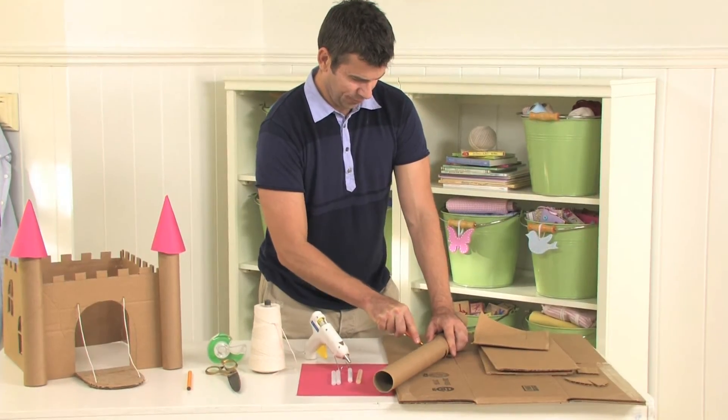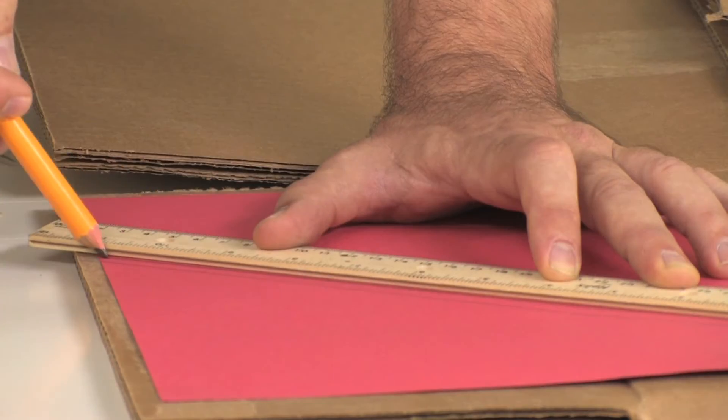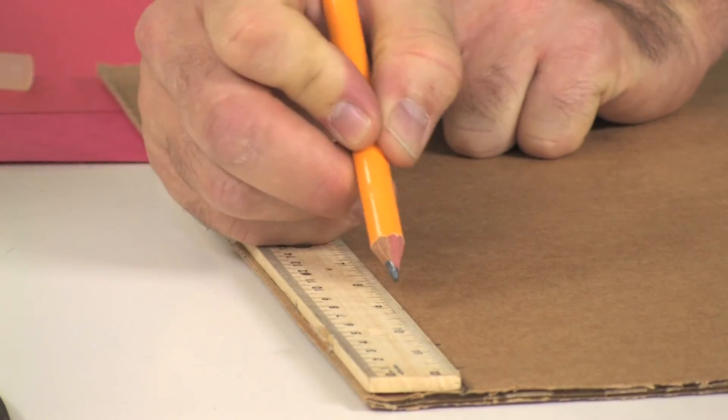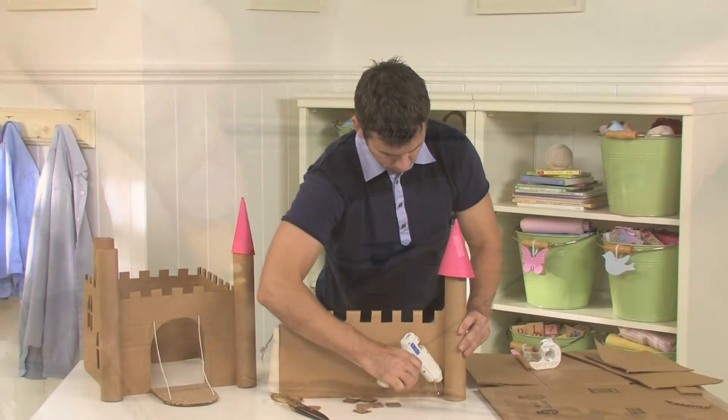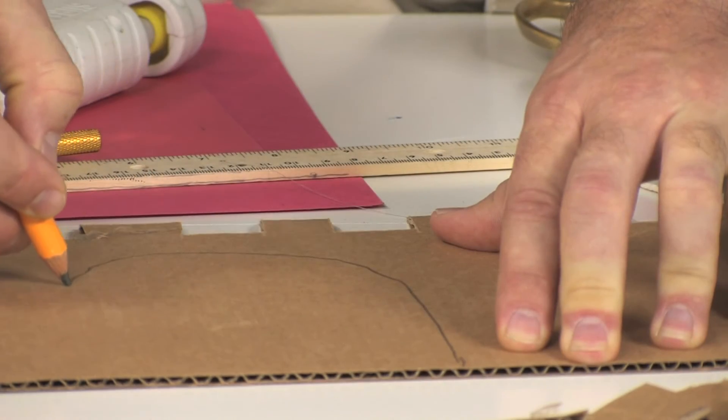you can make this castle with towers and turrets. Here I recycled paper scraps, old shipping boxes, and cardboard tubes from paper towel rolls to make the walls and towers of the castle.